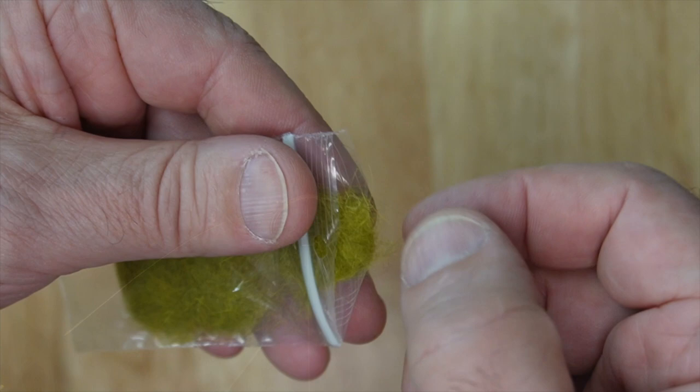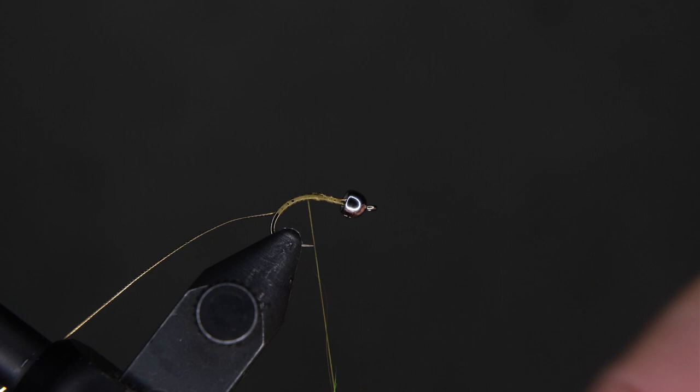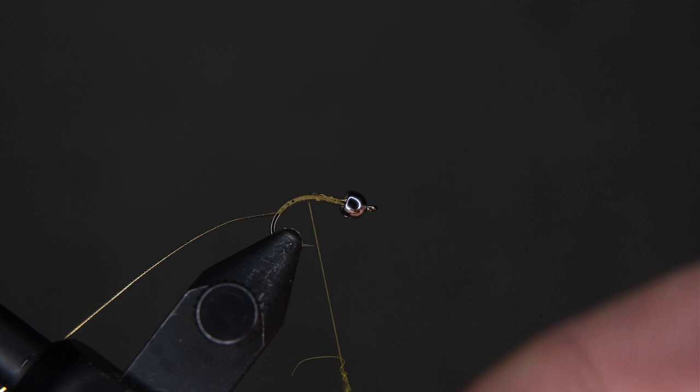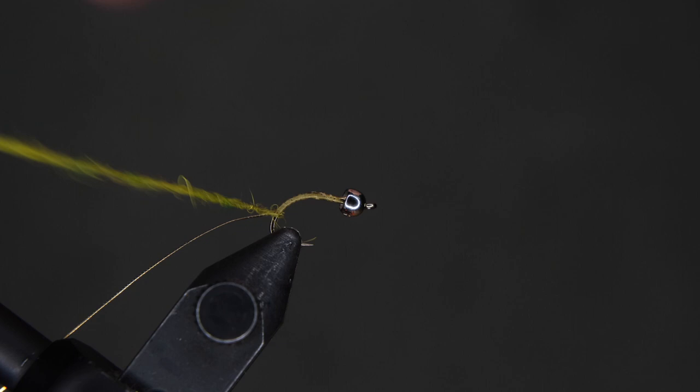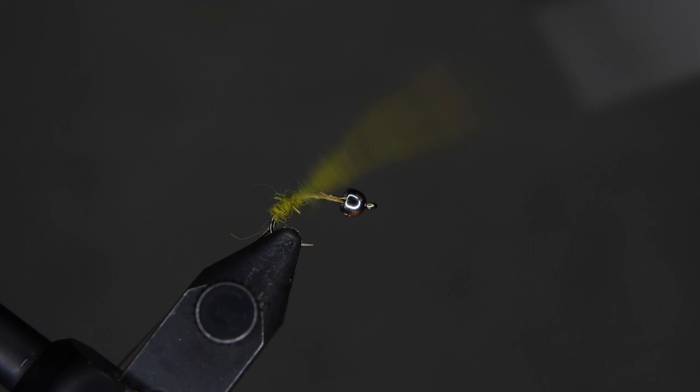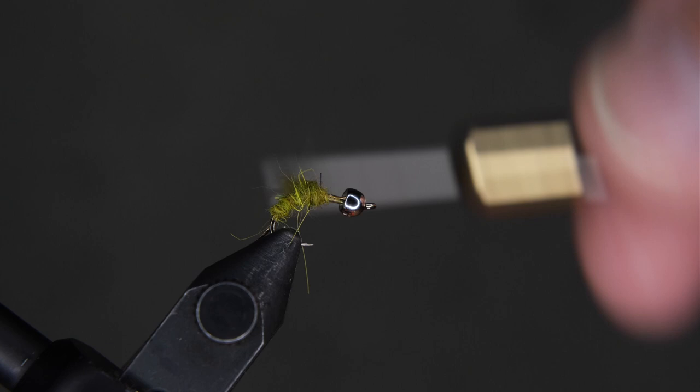Now we're going to use our dubbing. We use a smaller bit of dubbing, but we do multiples of it, and we use pressure going one way. Sometimes you might need to moisten your fingers to make it lay down properly — if you need to do that, go ahead. When you start to wrap up, we're going to bring it right back to the end of the hook where the thread is, and then we're going to move it forward. This is a fatty fly, so you need a kind of a fat noodle, and you can overwrap if you need to, just to build up the body of the fly.